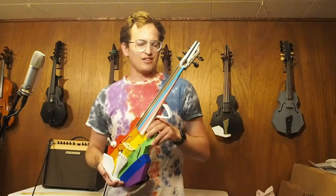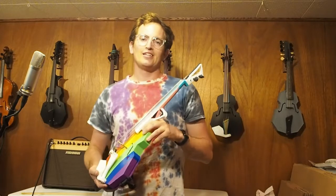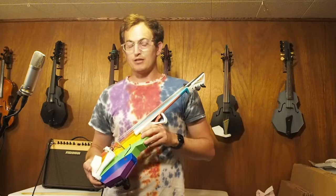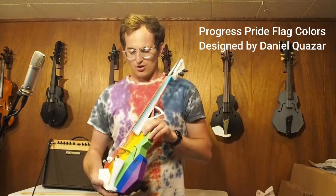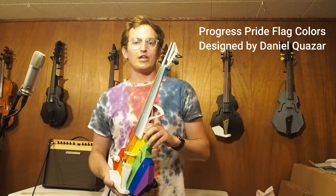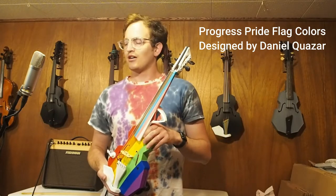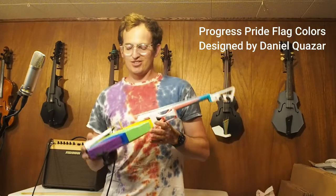Neither they nor I came up with the design for this. I did that in collaboration with another artist who I can't name at the moment, but I hope to share more about that soon. But the colors are based on the Progress Pride flag from Daniel Quasar, who is actually a fellow Portlander. So thank you, Daniel, for the use of your colors.